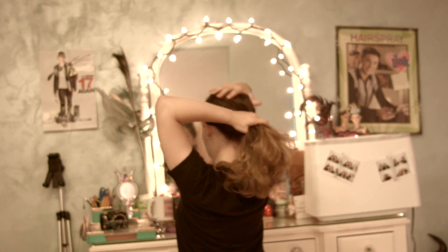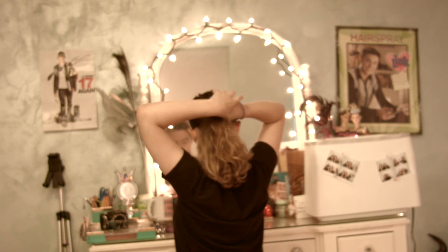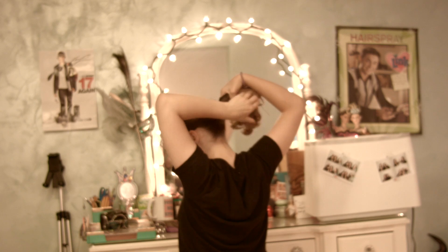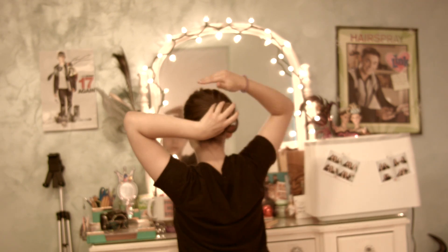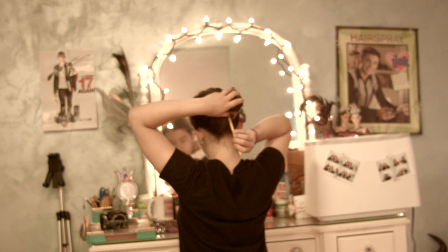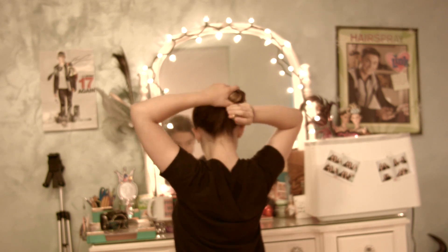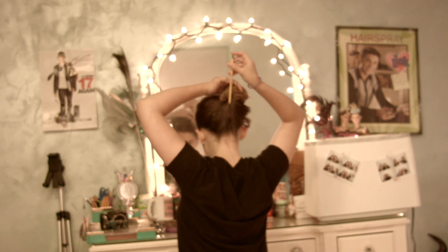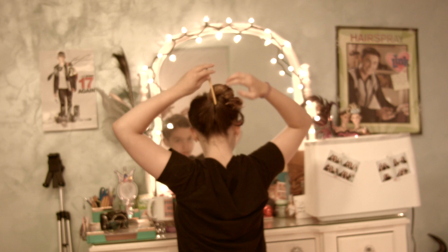For the next hairstyle, you'll need a pencil. These are really fun to do but they take a little bit of practice. First, take your hair and twist it into the position you normally would for a regular bun. Then stick the pencil in from the bottom and turn it toward your scalp until the pointed part of the pencil is face down again. Then push it down around the nape of your neck. Also, if you like your buns a little more messy, you can basically just mess it up and style it the way you like once the pencil is in.